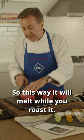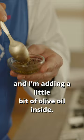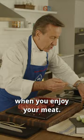Season the steak generously. I'm keeping the rest of the salt and pepper, and I'm adding a little bit of olive oil inside, and that becomes also a seasoning when you enjoy your meat.